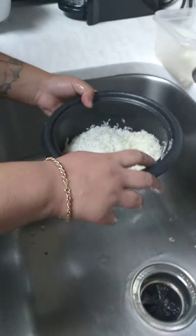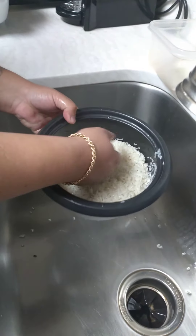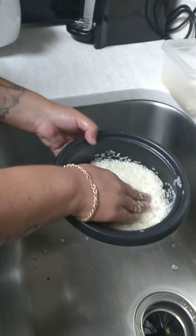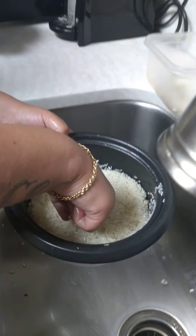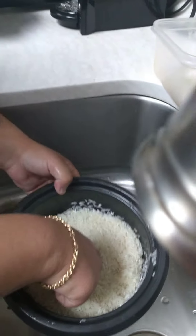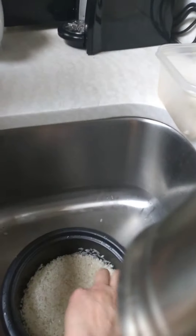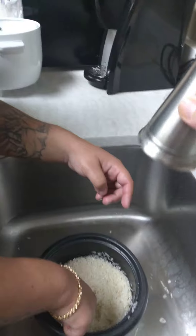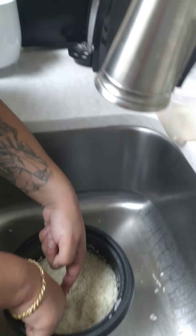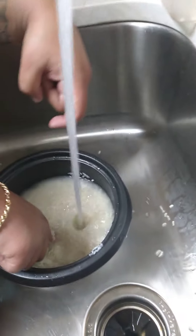How much water do I put in here? Try to put your finger inside. You need to measure where the rice stops — just put a marker on it. Like this? Yeah. And then put your finger on top of the rice, and put water in. Hot or cold? A little bit more. Right there.